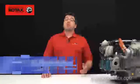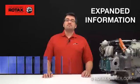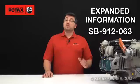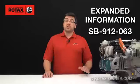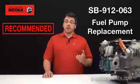Hi, and welcome to another expanded information video here on RotaxOwner.com. In this video, we will look at Service Bulletin SB912-063, which covers the replacement of Bing fuel pumps on Rotax 912 series aircraft engines.